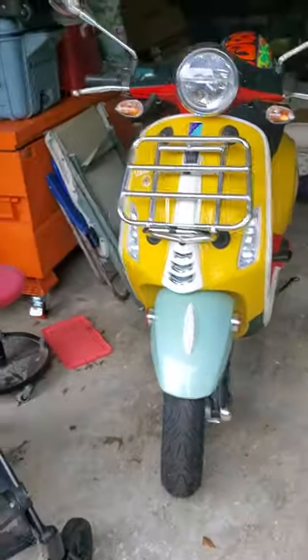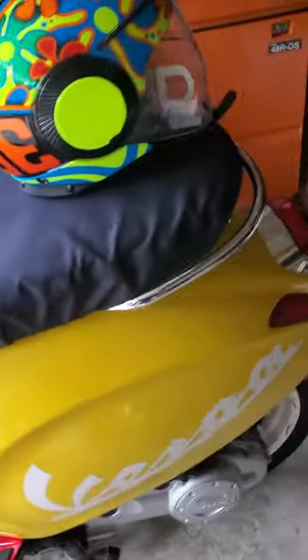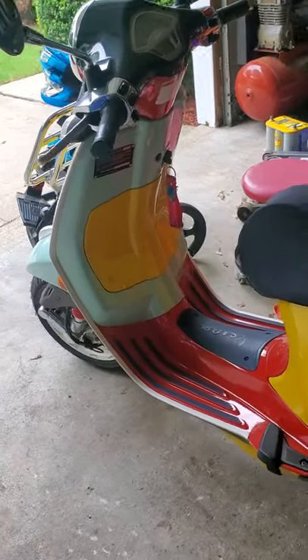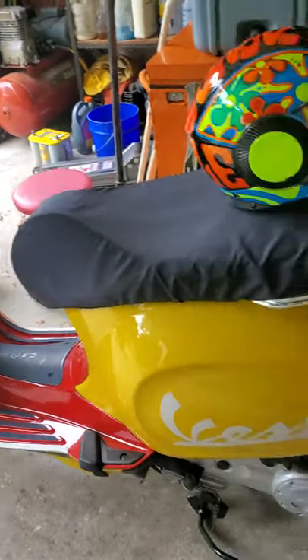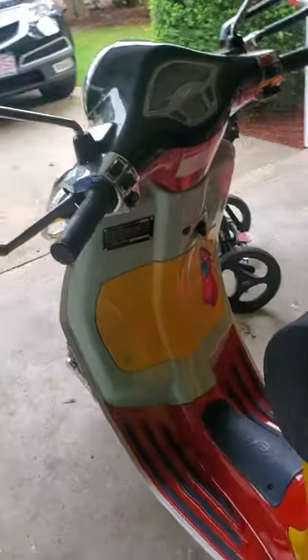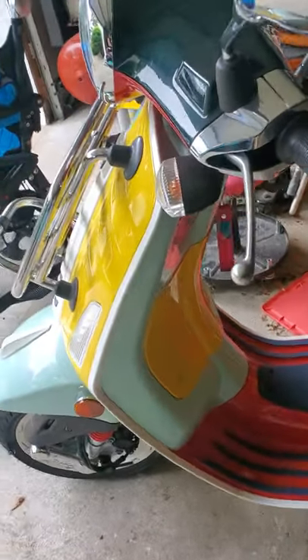This is my ex-wife's Vespa — it's a special edition. In my opinion, this thing is a toilet. It's got a computer in it, so you can't modify anything. It's slow. Yes, it looks nice. It has less than 10 miles on it and it just sits here. Beautiful scooter, but not my style — more of a European, Wolverlady style.